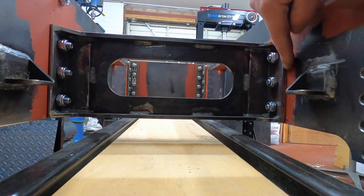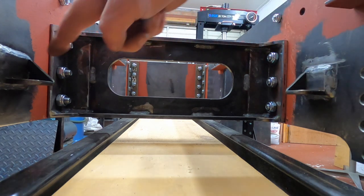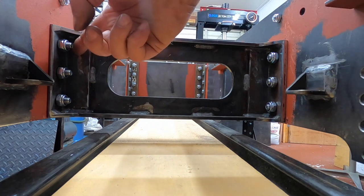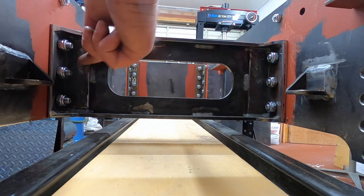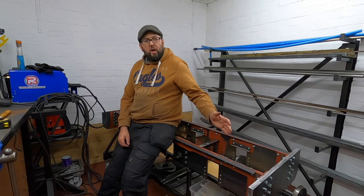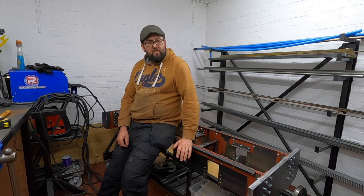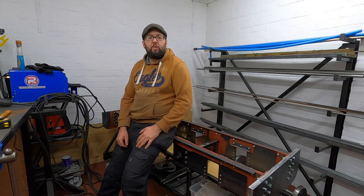Obviously the only thing noticeable is this side where we've put the plate on is a bit thicker, and the nut's on the side where we've not got a plate added so the threads are sticking out a little further than this side. But as you're not going to see it - because there's going to be a giant boiler all over the top of it - I don't think it's going to matter. So there we are, another part ticked off the list, fitted to the frames, and it's now ready to turn over.